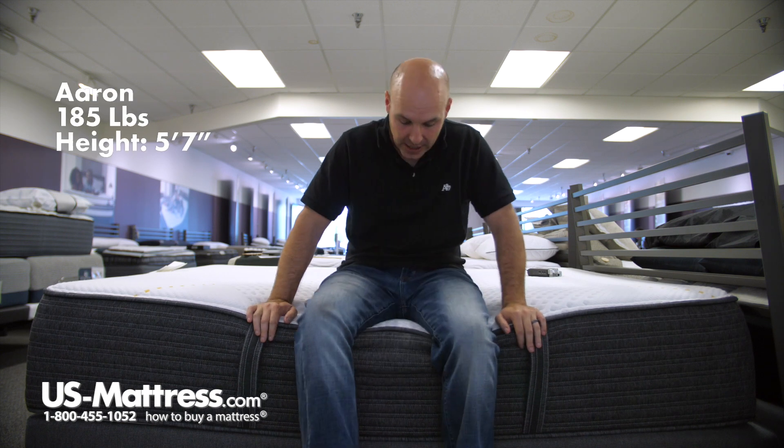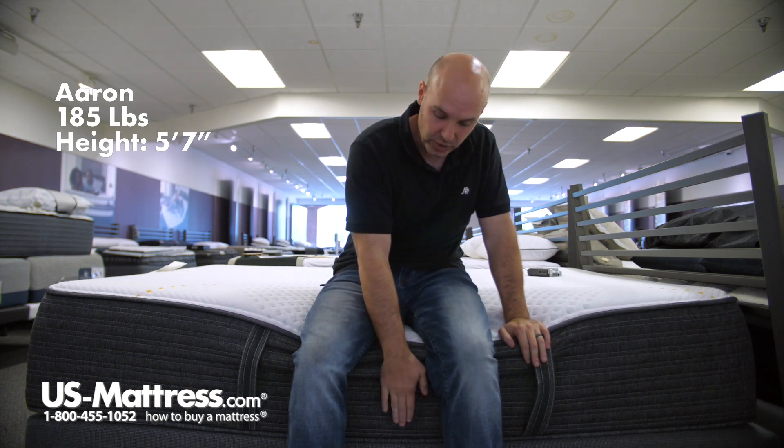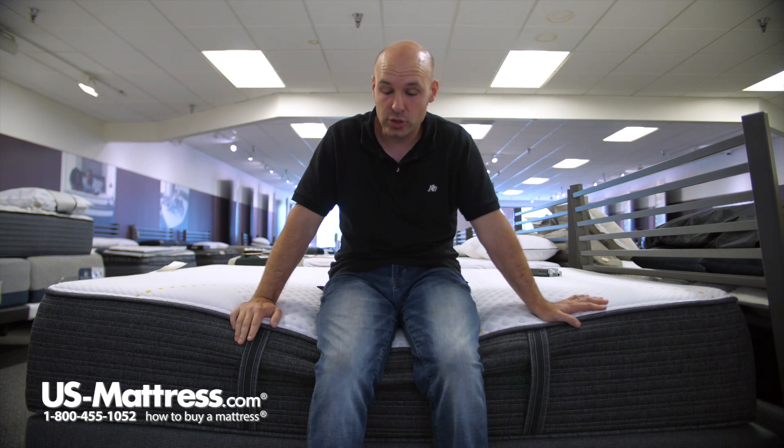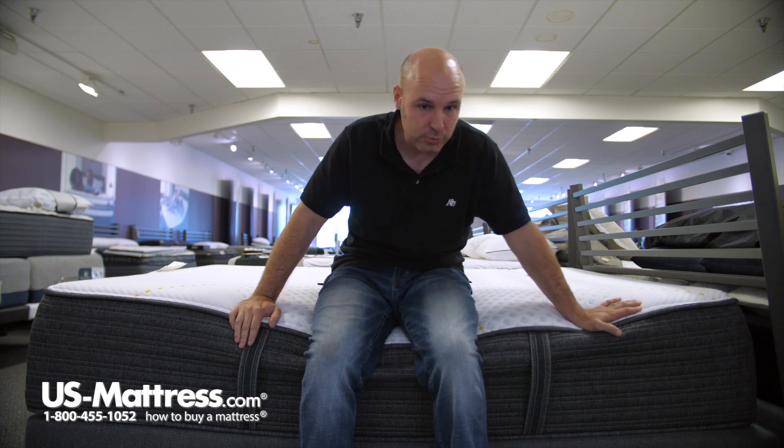I'm sitting on the side of the Beautyrest Hybrid BRX3000 IM Medium Firm Mattress. As you can see, the edge support here is holding up really nicely against my weight. That edge support is there for you to sit on the side of the mattress if you wanted — so you can put on your socks, or to sleep right up to the edge — and the edge support is what protects the mattress.